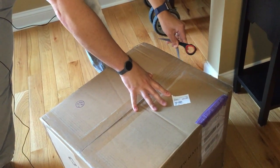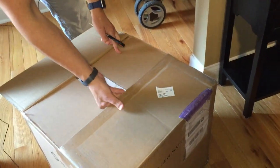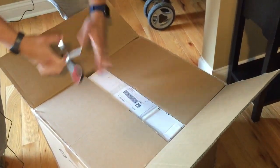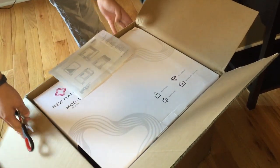This printer sells for $399 on Amazon — I'll provide a link in the video notes.